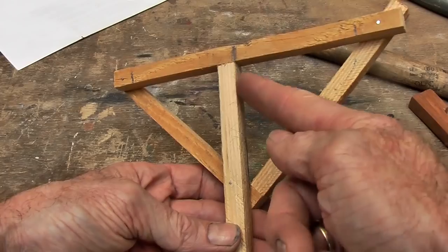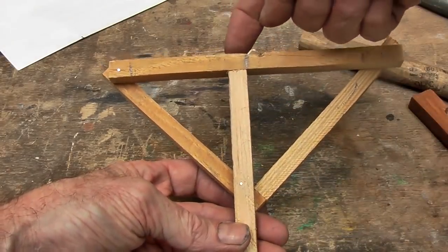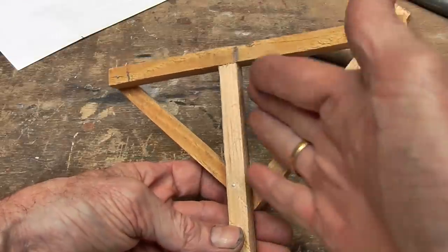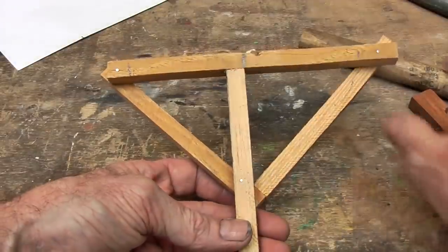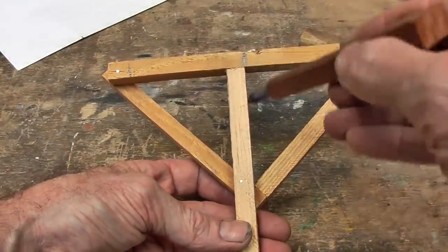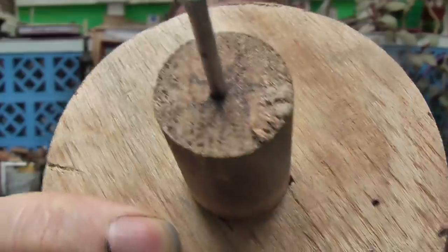If you want more accuracy, you should change that nail and this nail for screws, so that you can take it off, shave a little bit off with a hand plane, and then put the screws back in so you can compensate for that lead on your pencil. So there it is — quick, easy and cheap.